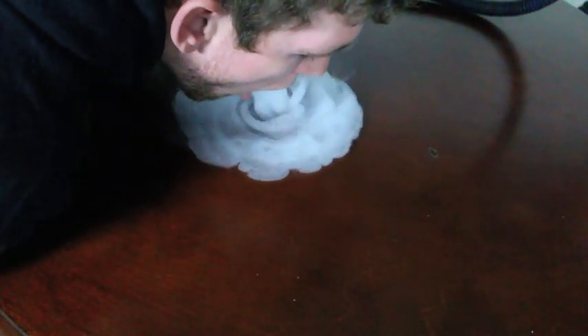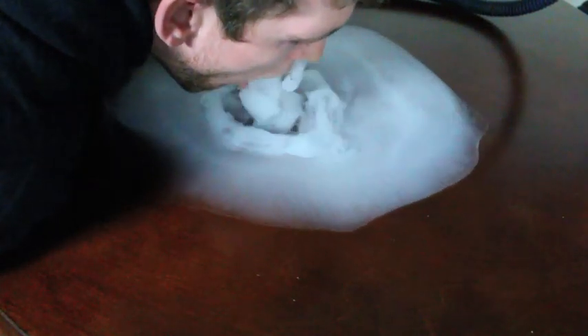So when you get a dark table like this, go ahead and get a big drag out of your hookah, vape, or whatever smoking device you're using. Then take a big hit and get as close as possible to the table, blow out nice and slow, and try to keep it all together into a nice big pool of smoke, just like this.